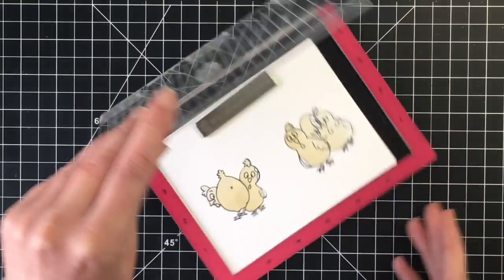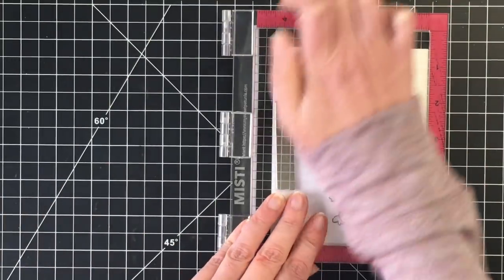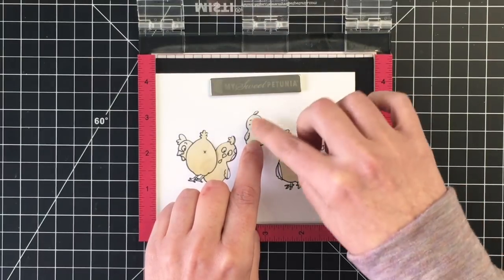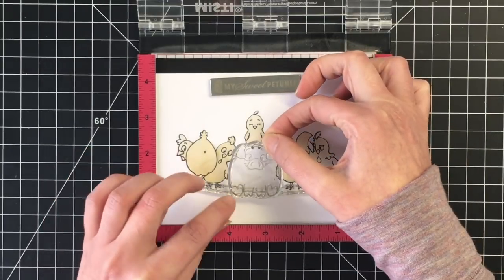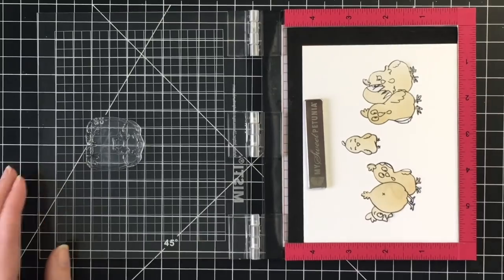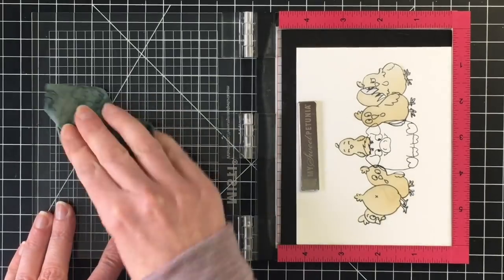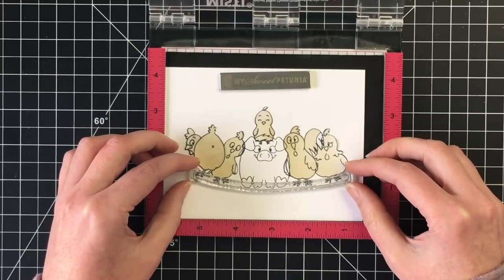I'm just going to stamp this little chick that is going to be on the pig's head. Once I get that down, I'll add the mask for the little chick, and then I'll go ahead and stamp our pig who will be in the center of our little scene with all of the chickens and roosters on either side and on his head. I love how the fence post is drooping from all the weight of our little critters. I'm going to stamp him a couple times as well, and then the final image to stamp is the fence post itself.